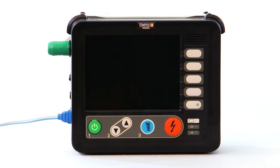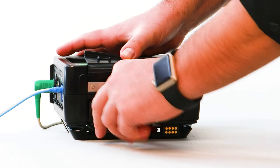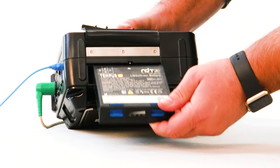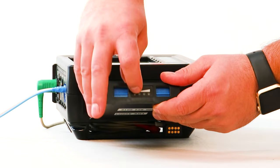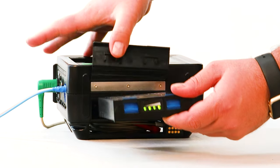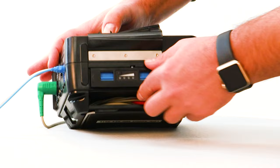Designed to be ready when needed, the battery status LED light on the front right-hand corner of the device will blink green, indicating it is ready for use and has passed its daily self-test. The lithium-ion battery is located on the bottom of the device under the battery cover and provides up to 300 shocks at adult level energy or more than 12 hours of monitoring on a full charge.